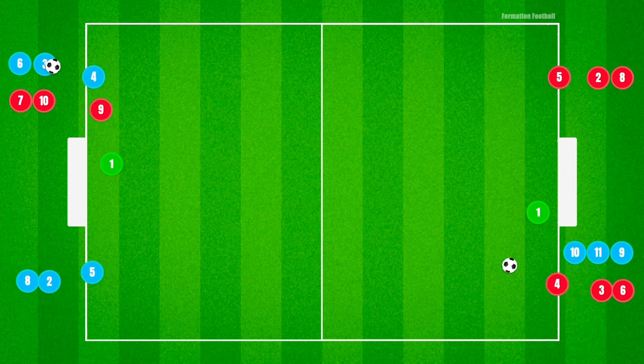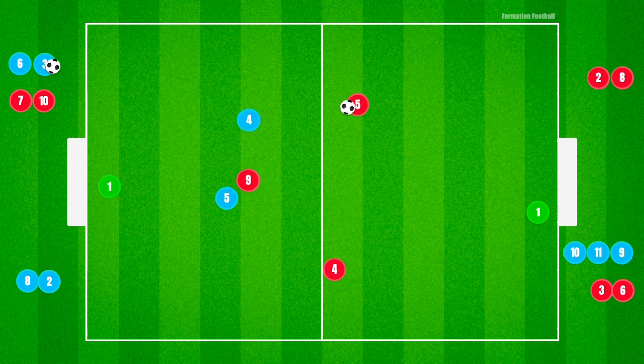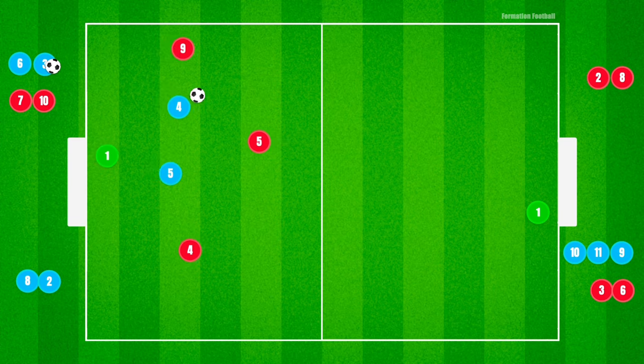After each round ends, the activity restarts on the opposite side now with the red team attacking. There is no delay between the teams entering and exiting the playing area to keep the tempo high and the activity continuous.